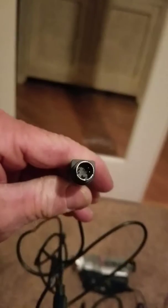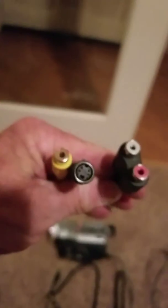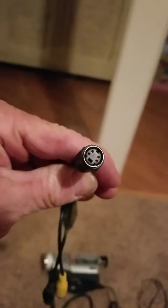You need an S-Video cable, okay — that's going to plug into your camera and that's going to plug into your doggle. Plug into this here; this is the S-Video cable.